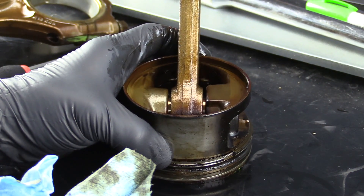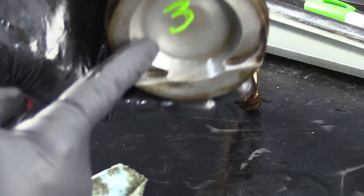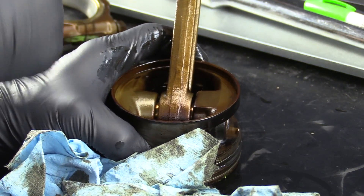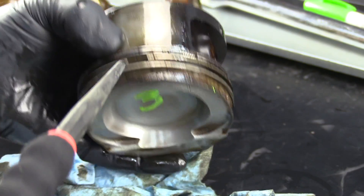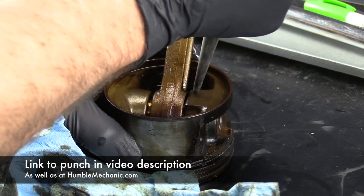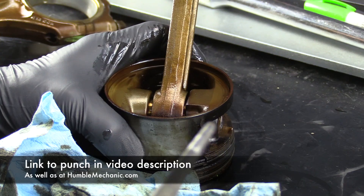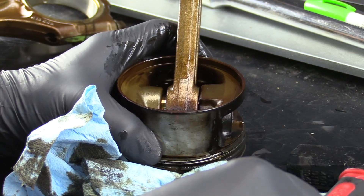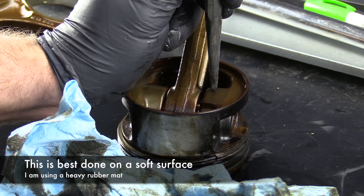Now that we have all of the pistons out of the engine, it's time to go ahead and permanently mark them. We're going to get these cleaned, so these paint marks are going to come off. What I'm going to do is take a small punch and just put the number of dots for the cylinder. So this was cylinder three — I'm going to put three dots in there. Something that works really well for this is one of the spring-loaded punches — you just simply push down on it and it will make the indentation. But I don't have one of those, so a punch and a little love tap with a hammer will do just fine. Our goal is not to break this in half — we just simply need to make sure we know where to put it back.